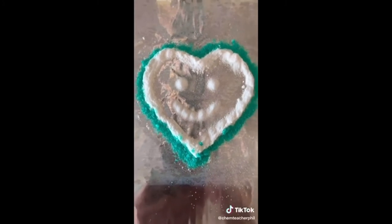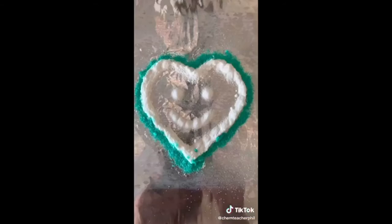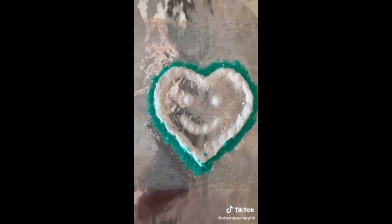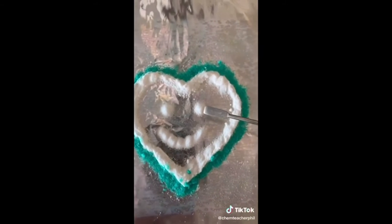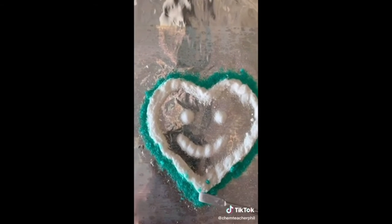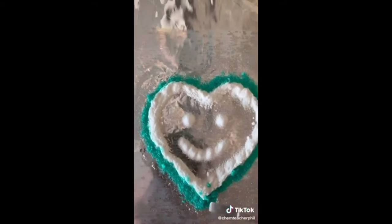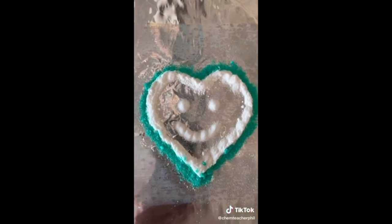I came up with this, and this is my class. Renegades! So here's what's going on with this smiley heart. We've got baking soda for the eyes and the mouth, lithium chloride around the perimeter of the heart, and then a copper chloride rim. We're going to put some methanol on it, and then we're going to ignite it.